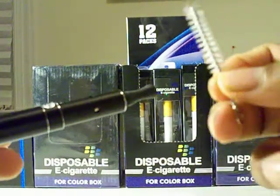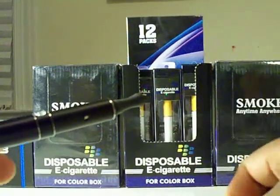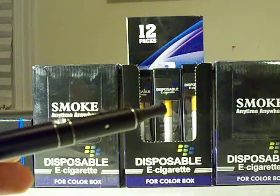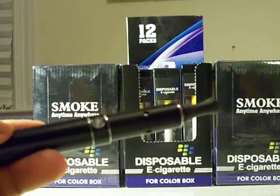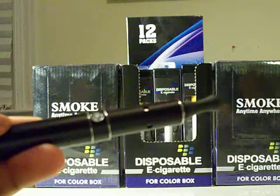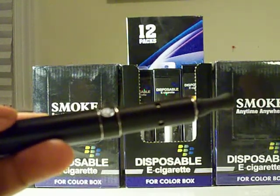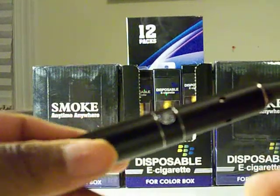You get the filling tool, two cleaning tools, plus another cleaning tool. Of course you get a USB charger and wall adapter, plus a bottle of vape fuel. You also get a standard C4 cartomizer for your basic e-liquids, and two bottles of juice with this kit.